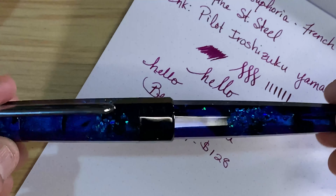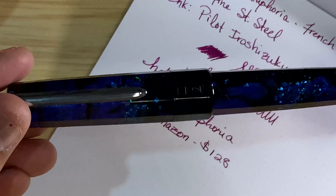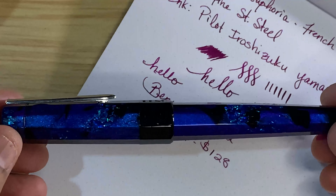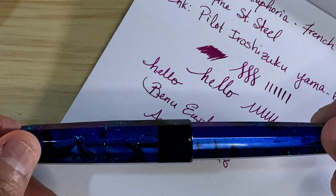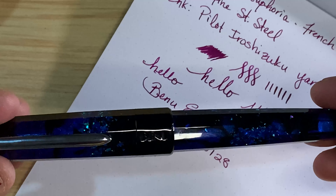Nice writer, very smooth. That's it for today - I am going to do another first impressions video; I have an Aspen, so I'm going to pretty much do the same thing, just a little short video.